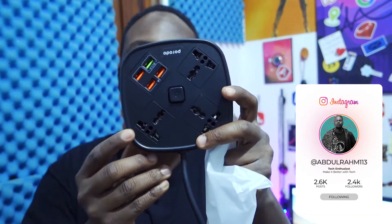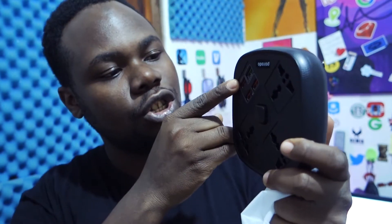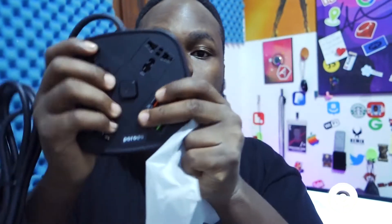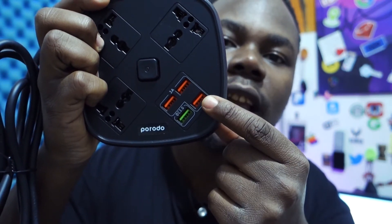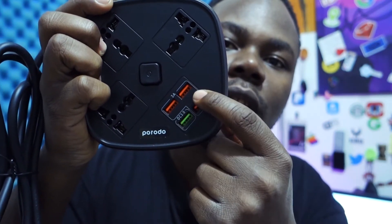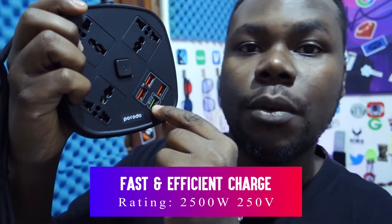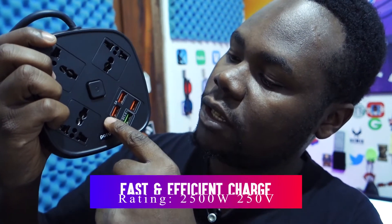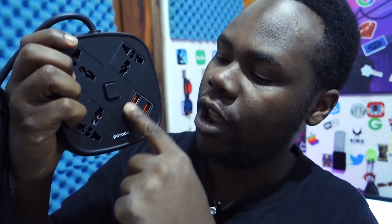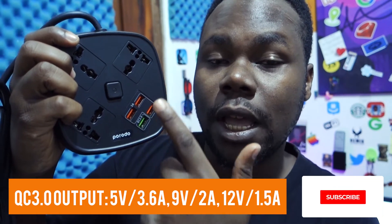As you can see, it looks amazing. You get these ports here — there's a USB 3.0 port. Let me rotate it and bring it closer. So there's this USB 3.0 port, which gives you that 3.0 experience, and these other ports are USB with 3A output.